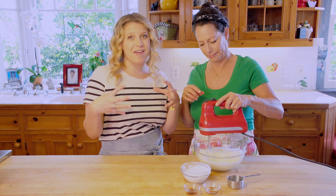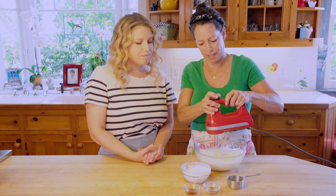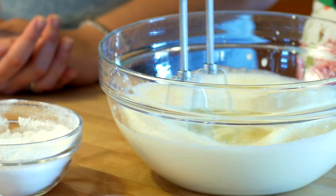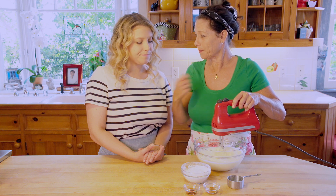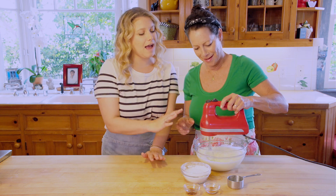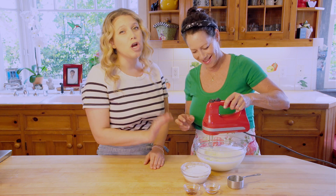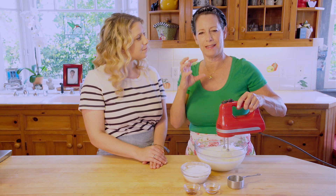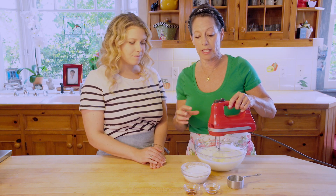We're just going to whip it on the highest setting. You can do this with a hand whisk too — that's impressive, but you need a lot of muscles! We're going to whip this until it's just before stiff, and then we're going to add the powdered sugar.